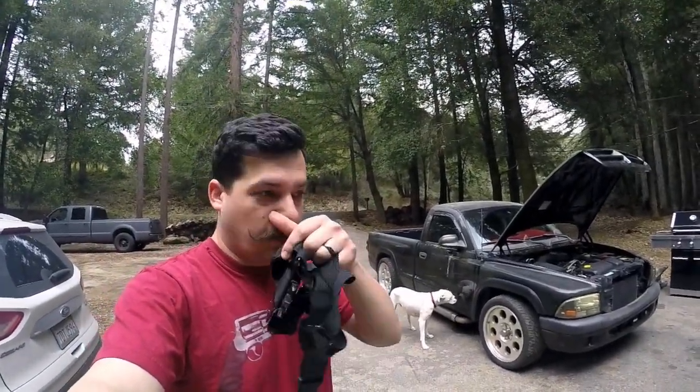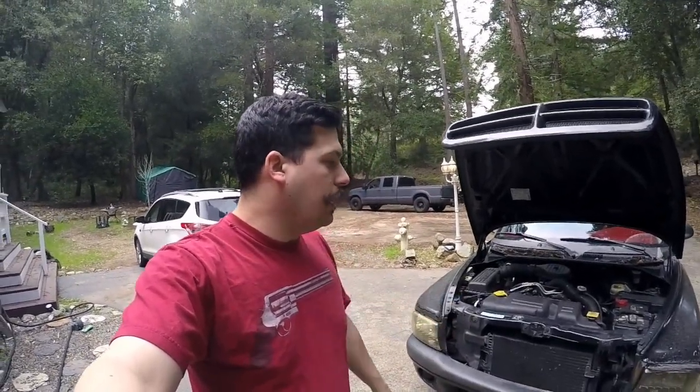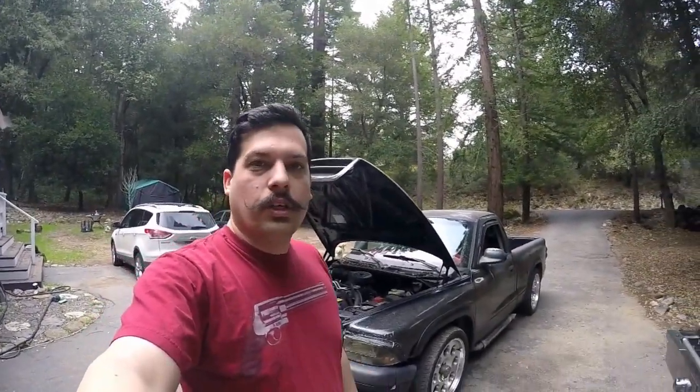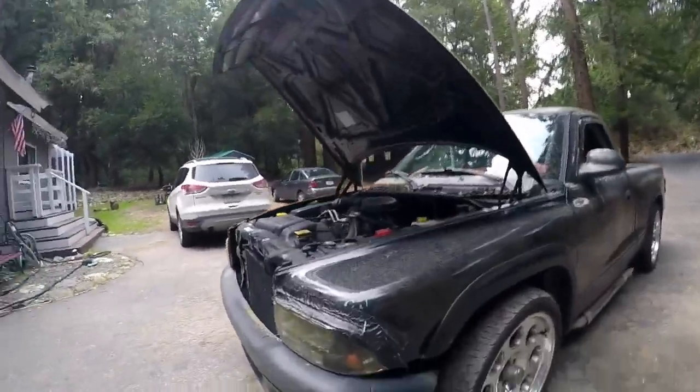He hasn't been driving it much, so we are going to do a full service on it. I just went and picked up oil and all that good stuff. I want to pull the filter out, clean that, give it an oil change. I'm going to put it up on the ramps and see if there's any grease fittings on the bottom, and if there is, we'll grease it up. And then I think we're going to wash it for him too, because this thing is about the dirtiest Dodge Dakota I ever did see.